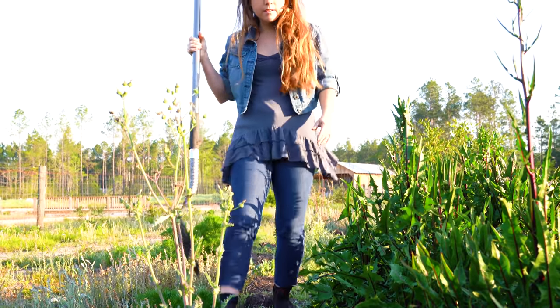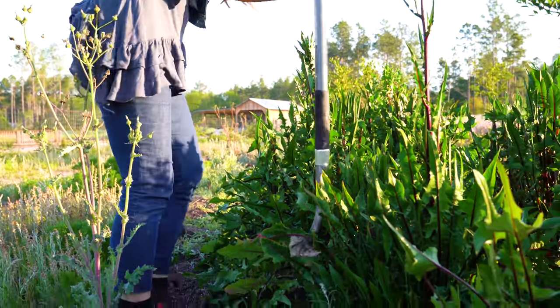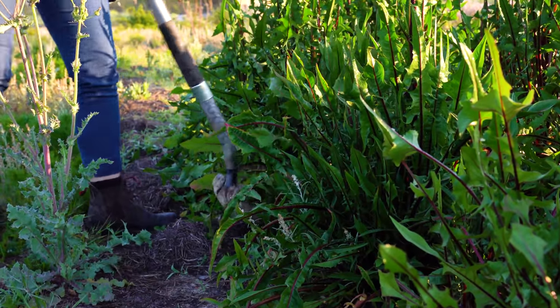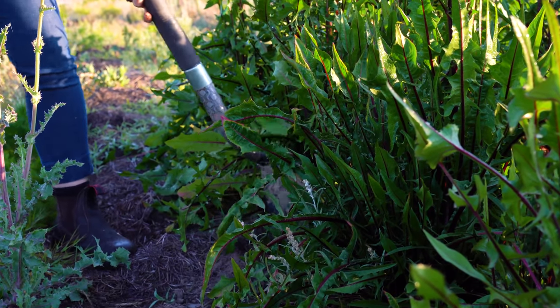Dandelion root is a powerful antioxidant and detoxifier. It is good for cleansing the liver, the gallbladder, and the kidneys and is also a diuretic. So be careful how much you drink.